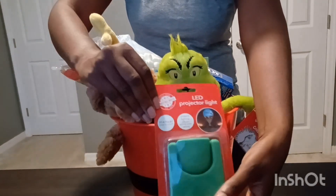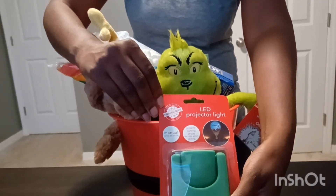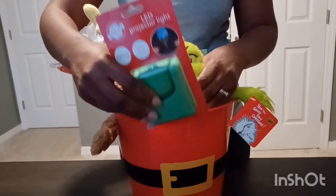Last but not least, I got them a little LED projector light, which of course is from the Dollar Tree.